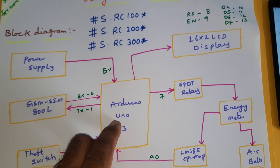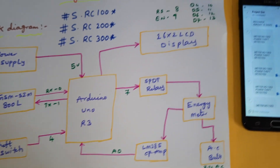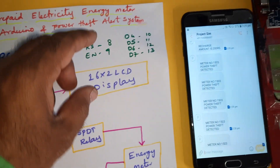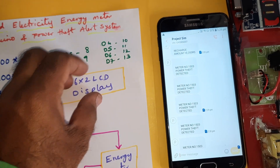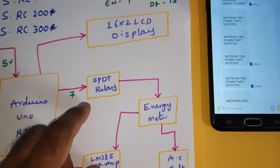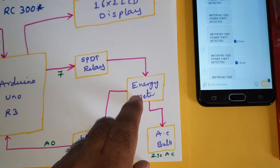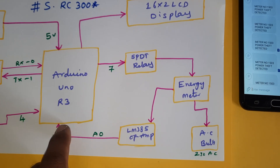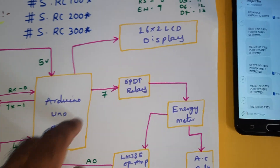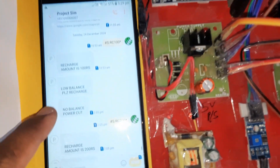The GSM SIM 900A RX and TX are connected to Arduino GPIO pins 0 and 1. The theft switch is connected to pin 4. The 16x2 LCD display is connected with RS, Enable, D4, D5, D6, D7 on pins 8 through 13. An SPDT relay and energy meter are connected to the AC bulb, and pulses are continuously sent to analog pin A0, which continuously checks the units.